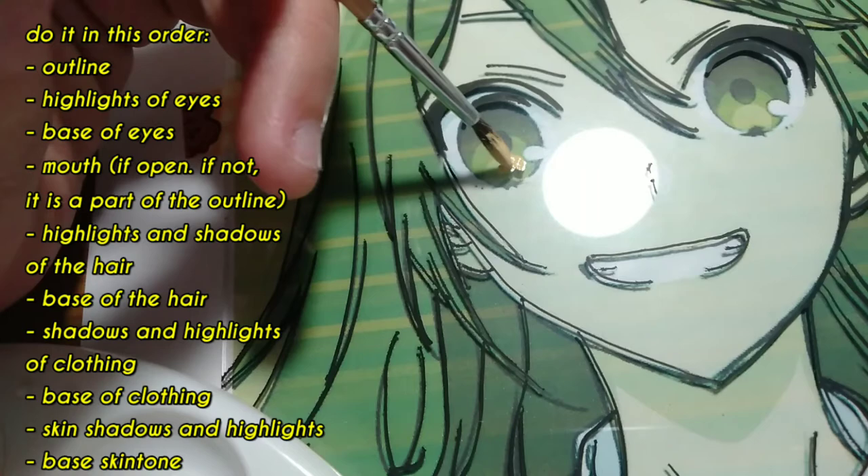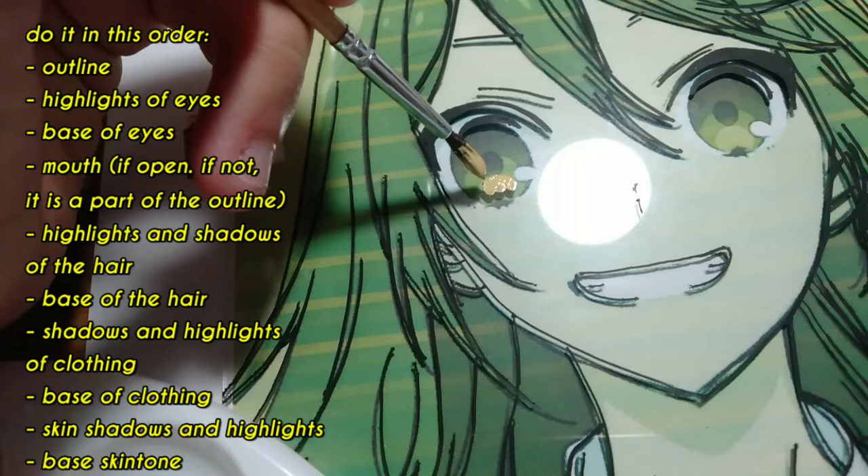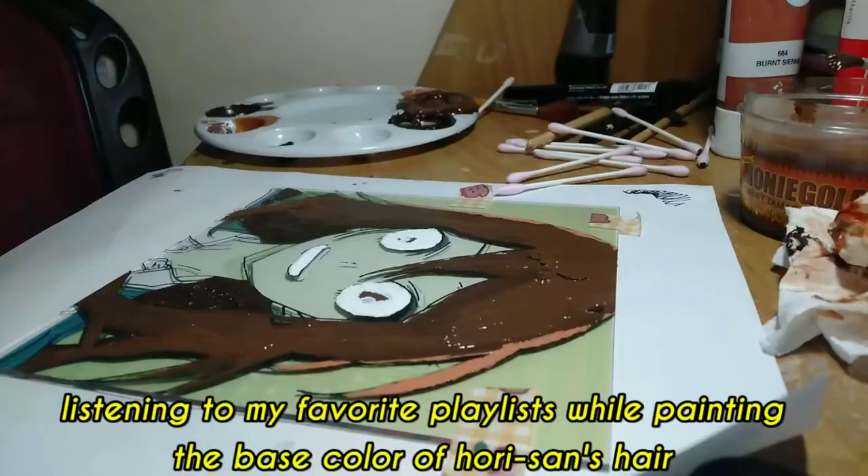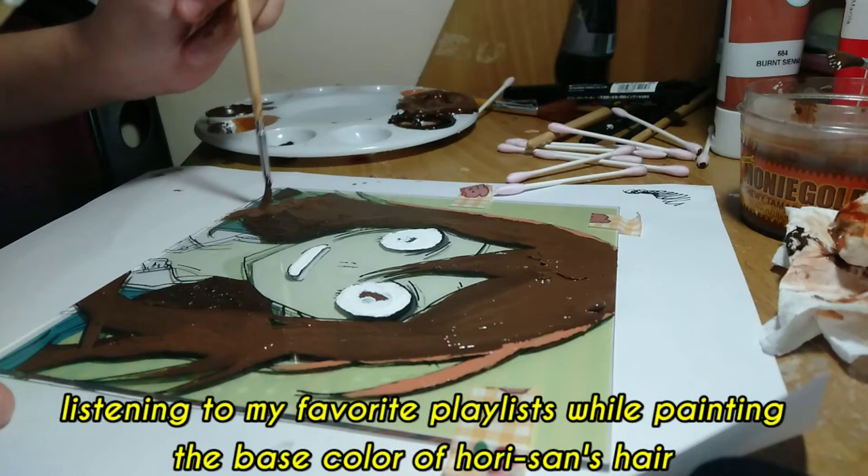In order to prevent smudging when layering your paints, you can use a blow dryer to ease the process. As you can see here, I am already done with Kyoko's eyes, mouth, as well as the shadows and highlights of her hair. Now you can see that I am done with Hori's hair.